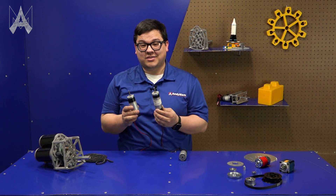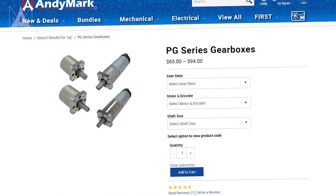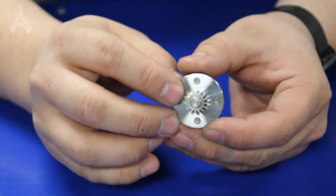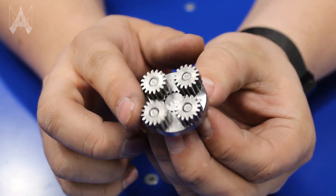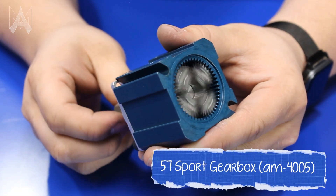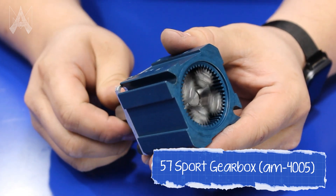Planetaries are great because they're stackable and allow for a large reduction in very small packaging. There are a lot of planetaries available in the FRC marketplace. The way a planetary works is the input gear acts like a sun, with planet gears that rotate around the sun gear and react with a ring-shaped gear pattern on the inside of the gearbox. Because these are defined by size and number of teeth, they cause the different gear sets to move at a different rate, and because they're stackable, that rate is multiplied throughout each stage.